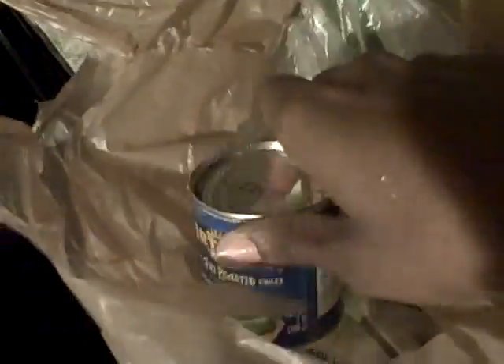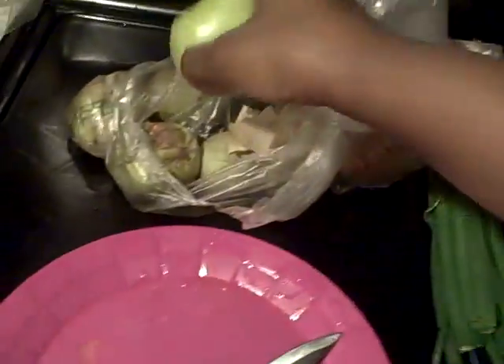That's the way it's supposed to look — it's fully seasoned. I have two cans of green chilies in there and I put two of the tomatillas in there.